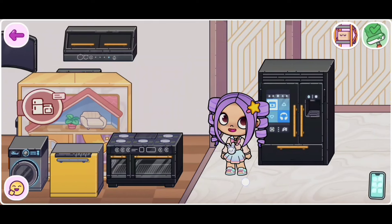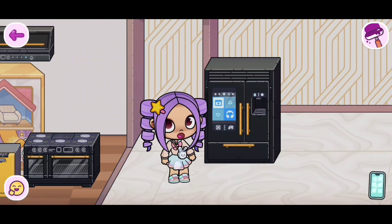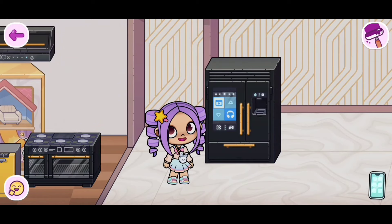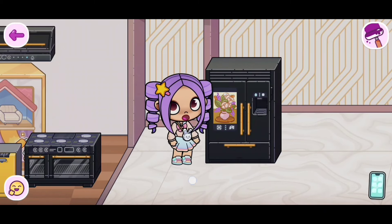Let's take it out and I'll put it right there. So if you guys want to work this fridge, you actually need to click right here. The button is so tiny, but just click on it. And there we go! How cool is that?